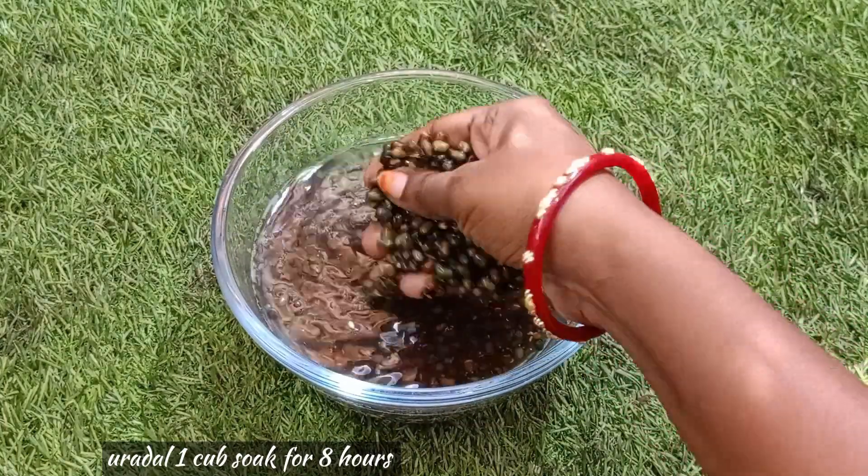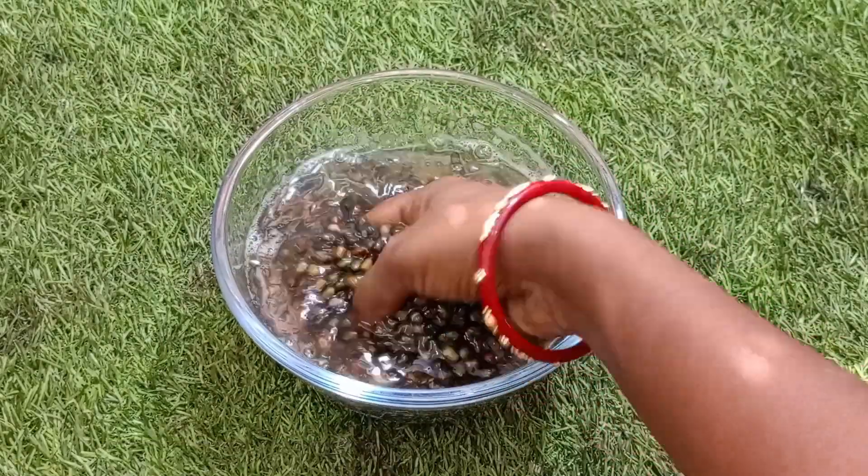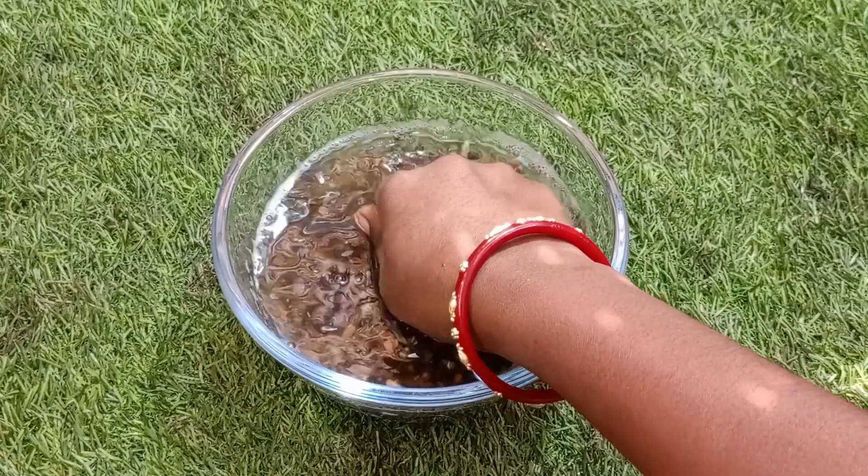We have two cups of rice. We are going to wash the rice, and all the rice is going to be dry.